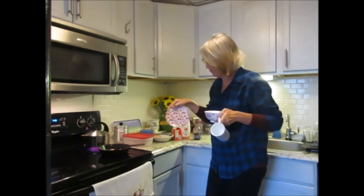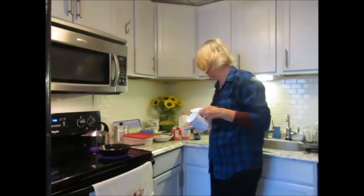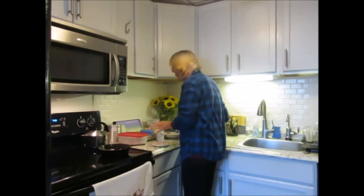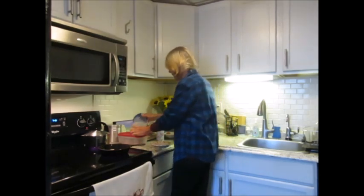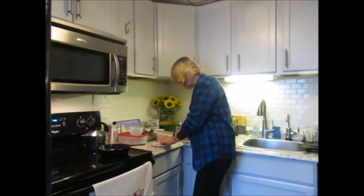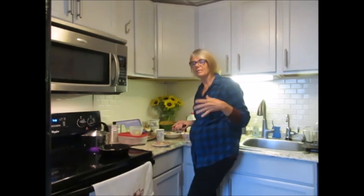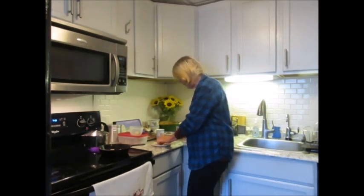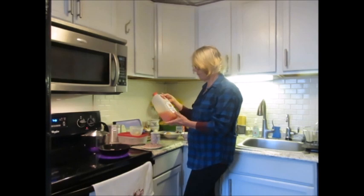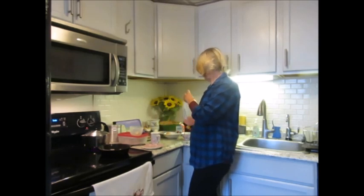I bought this pretty little plate and bowl and cup. They don't go together but I like all the little flowers. So while the bacon is cooking, I take a little piece of lemon — I need to get a new lemon — and I cut off just a little bit of it, the rind, the seeds, the whole thing. I chop it up a little tiny bit and put it in my cup. I add grapefruit juice, just a little bit, maybe a third of a cup.